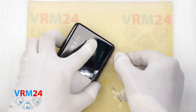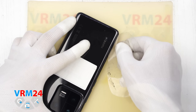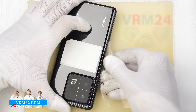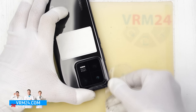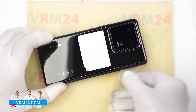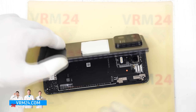To detach we use a thin plastic film, carefully insert it into the gap between the back cover and the mid frame and carefully go along the edge, cutting through the adhesive. As always we need to be careful around the cameras so as not to accidentally damage the lenses. Please note that in our case the back cover is glued with non-original adhesive — most likely a sealant.